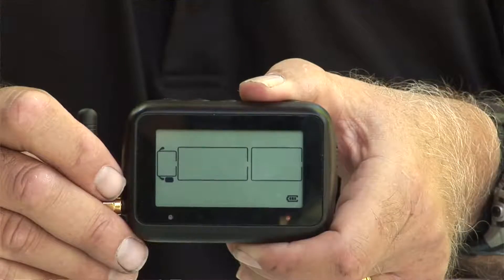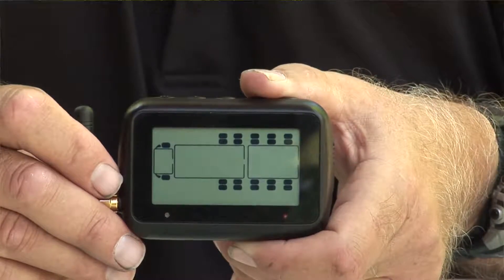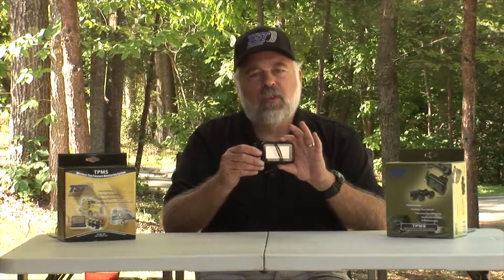After it beeps you'll be in that parameter setting mode. The first thing you'll see is PSI and you're going to keep pushing and releasing the mode button quickly as we go through each stage of this.